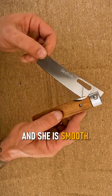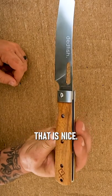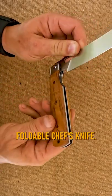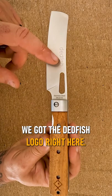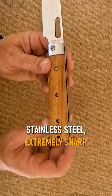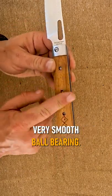She is smooth — look at that, that is nice. We've got a little liner lock here, and it is a very nice foldable chef's knife. We've got the Dead Fish logo right here. This is German stainless steel — very high quality stainless steel, extremely sharp, with a really nice bolster. Very smooth.